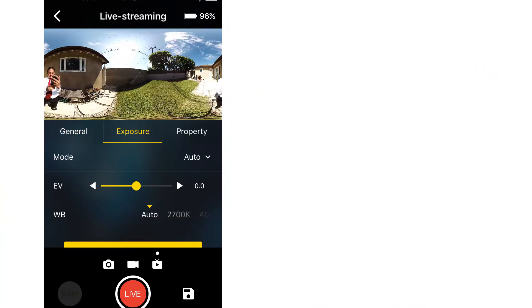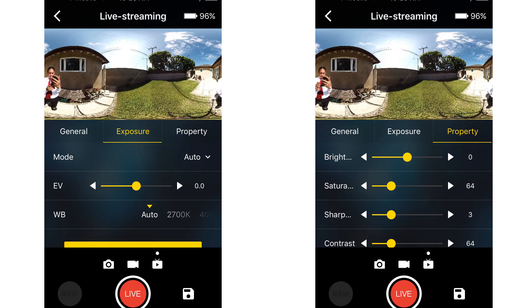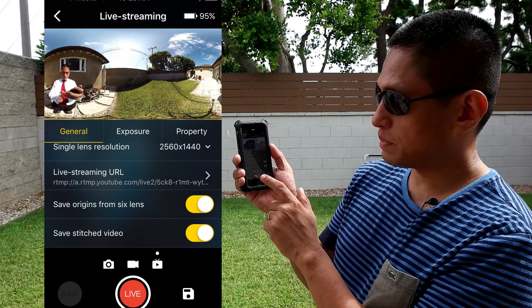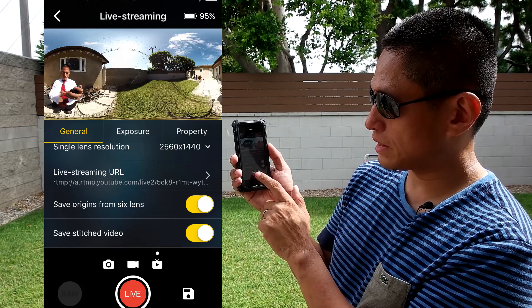You can also tap on the exposure tab to change settings such as the exposure mode from auto to manual to isolated exposure, and adjust the exposure compensation. There's also a properties tab that lets you adjust the appearance of the video — brightness, saturation, contrast, and other variables. When you're ready to start, press start by clicking on live.